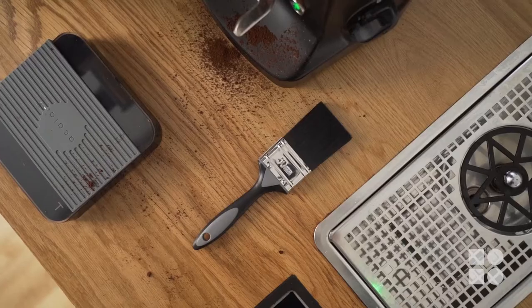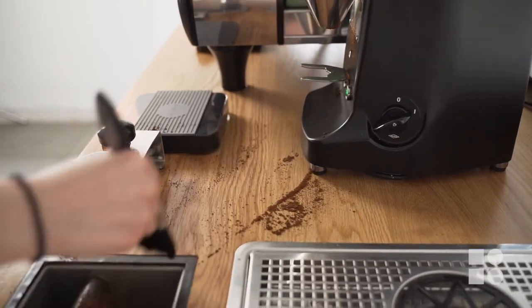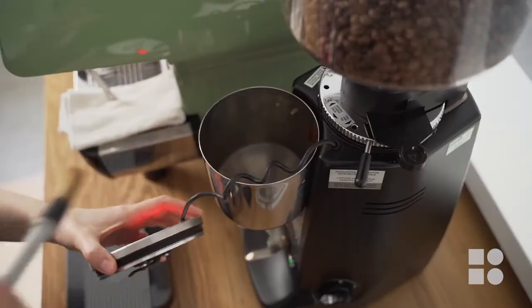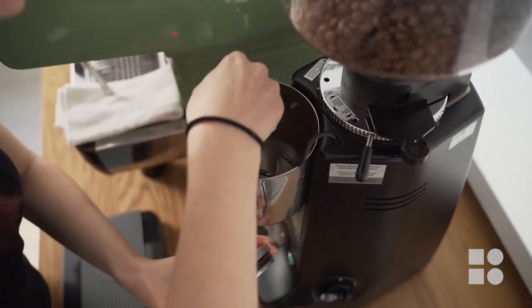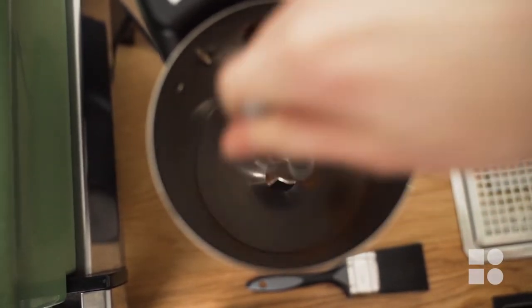A paintbrush is very handy to have as it helps keep your countertop nice and clean as well as your grinder. Use a big one for sweeping any loose coffee grounds off the countertop into the bin, and use a smaller one for cleaning the inside of your dosing chute where there tends to be a gathering of very small coffee particles, fines and oils.